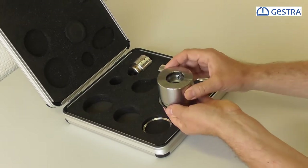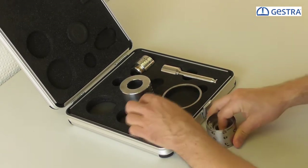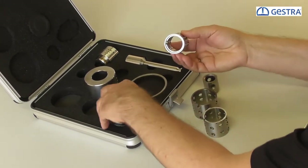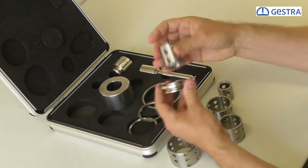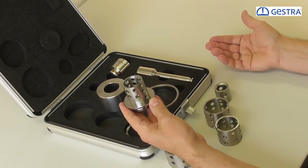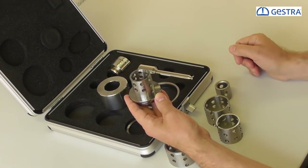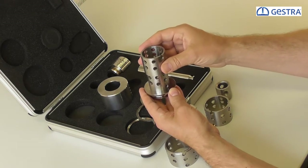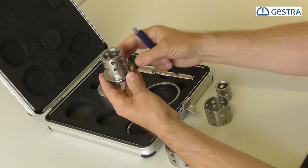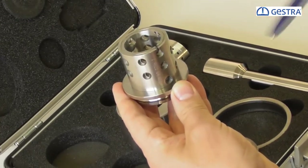Now, how the radial stage nozzle works. With one sleeve on the seat ring, this looks like a cage-guided valve with a one-stage pressure drop, useful for differential pressures up to 40 bar. Above 40 bar we need a multi-stage trim, dividing the differential pressure into smaller steps. We take sleeve number two and put both sleeves in line — still a one-stage trim. Using a pen, I twist these sleeves a little bit against each other, so I've reduced the CV value but it's still a one-stage trim.